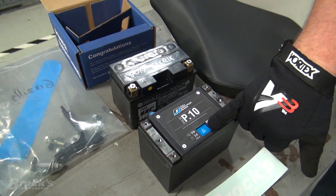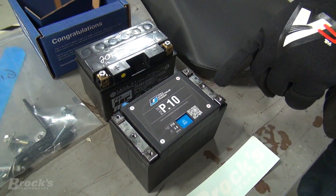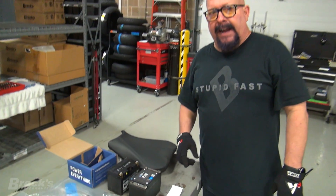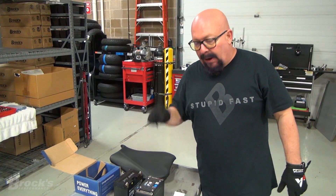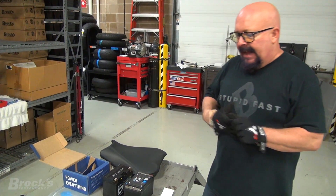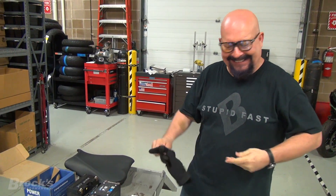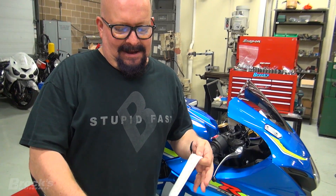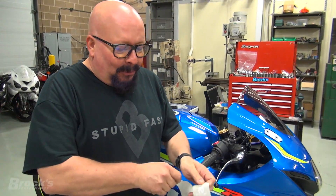It also has this really cool IPT reset, which means that if you accidentally leave your key on and drain your battery, you just lift up the seat, press the button, start your bike up, and ride home. And now, for the piece de resistance - everybody always asks: how much horsepower are those stickers worth?